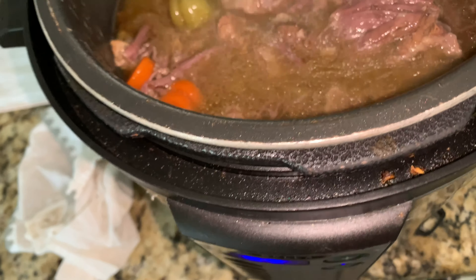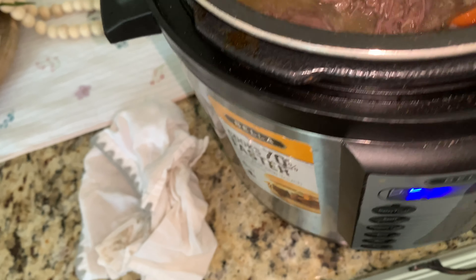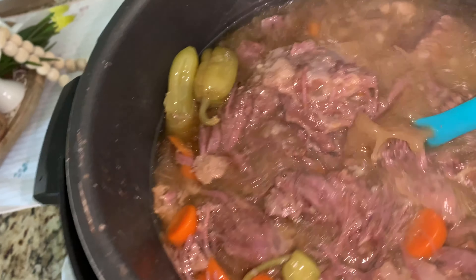Y'all, I love my Instant Pot. It makes things so simple — you can just get things done, throw it in the pot and forget about it and let it do its job. So that's the way that looks.